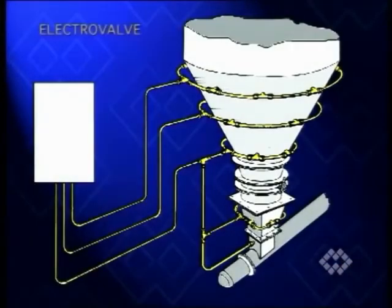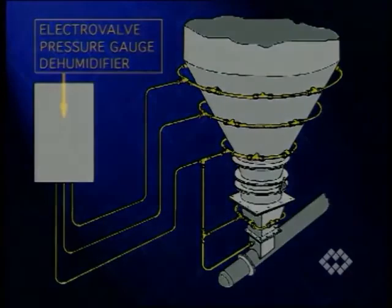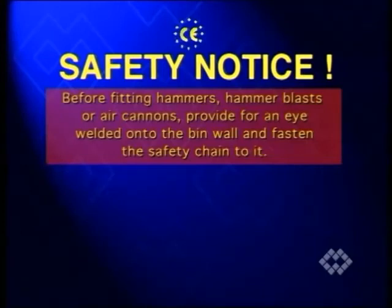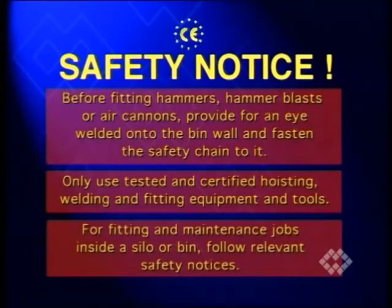Ensure all ancillary devices such as lubricators, pressure gauges, purges, etc. are in conformity with CE safety regulations as well as in accordance with the supplied instructions and correctly fitted and connected. Before fitting hammers, hammer blasts or air cannons, provide for an eye welded onto the bin wall and fasten the safety chain to it. Only use tested and certified hoisting, welding and fitting equipment and tools. For fitting and maintenance jobs inside a silo or bin, follow relevant safety notices.